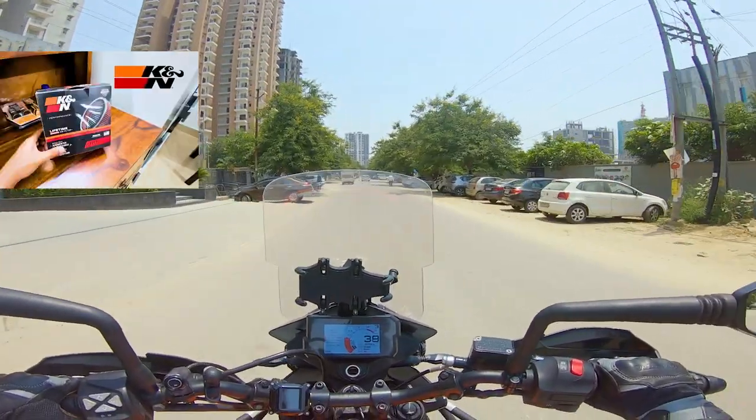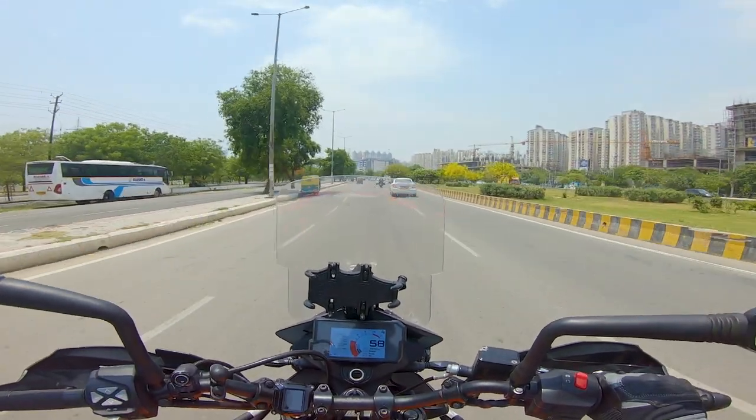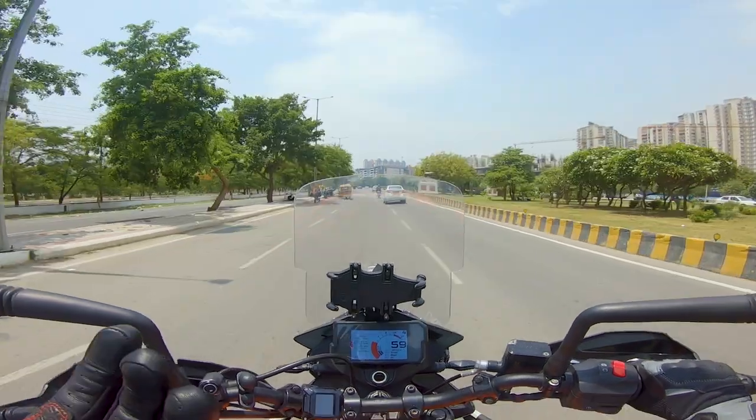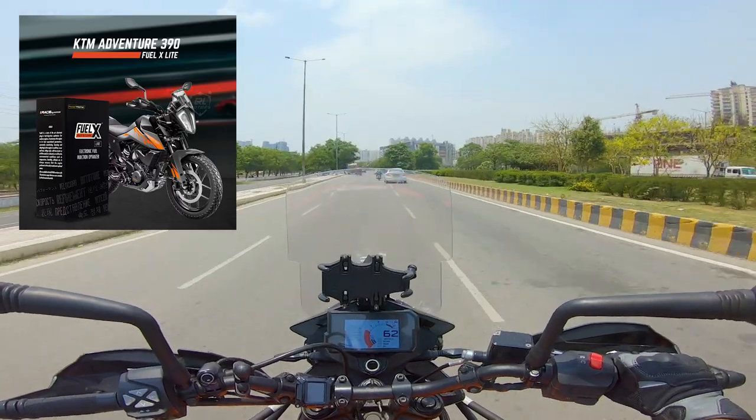Let's talk about the K&N filter which I have installed on my bike. Before putting the K&N filter, I also did a performance upgrade — a mod called FuelX. It's a plug and play device that you can use on your bike.